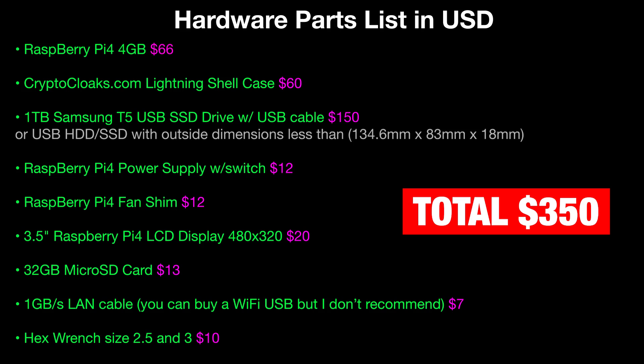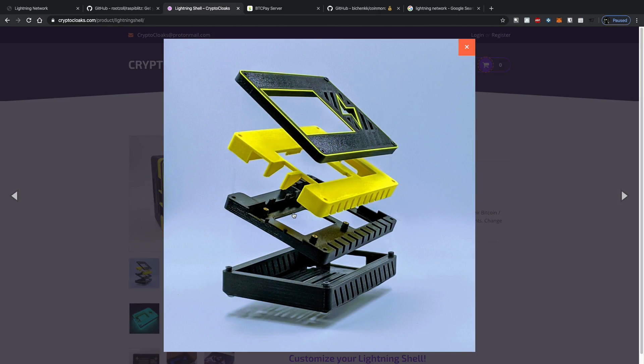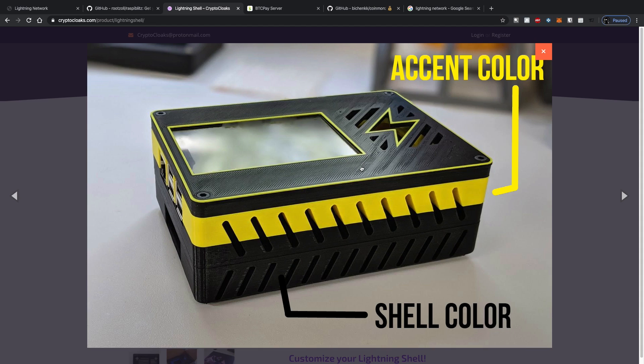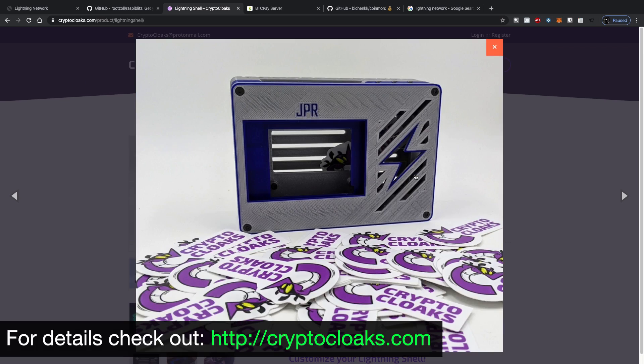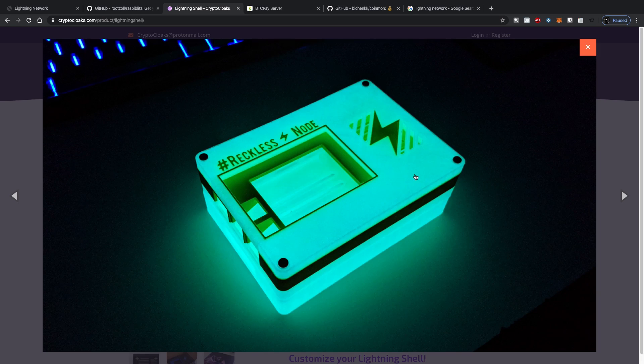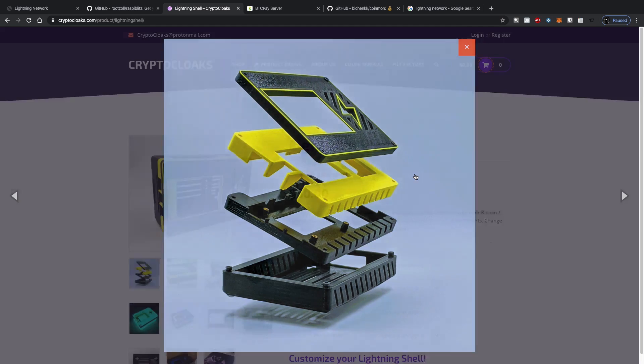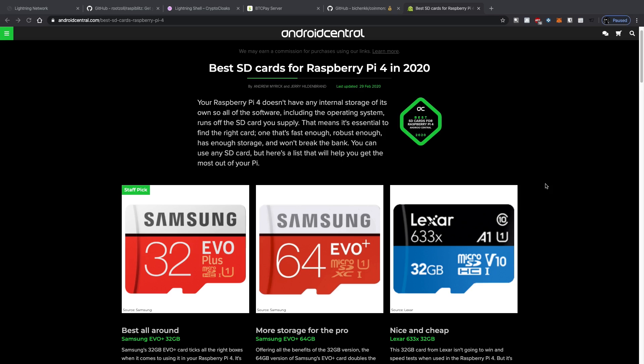The reason I suggest getting the exact hardware parts I got is because the whole thing fits inside this sexy little Lightning Shell case from Crypto Cloaks. It's 3D printed and designed to hold both the SSD and the LCD display — there's a little square for the LCD and nice little port holes. The whole thing was clearly designed really well. It came out at 354 grams with cables and everything, doesn't flop around on your desk, has a good bit of bulk to it. They even have a glow-in-the-dark version. Thanks again to Crypto Cloaks for sending the Lightning Shell — 60 bucks, highly recommend it.